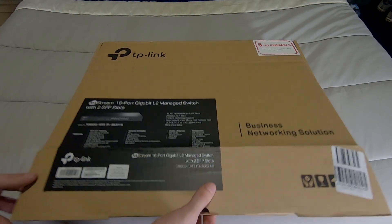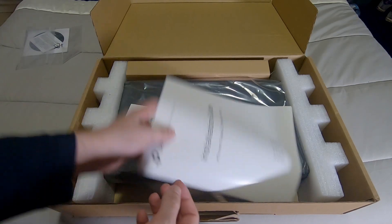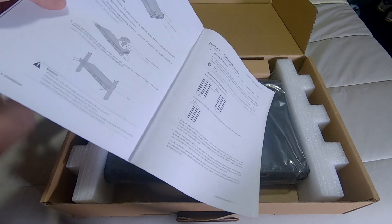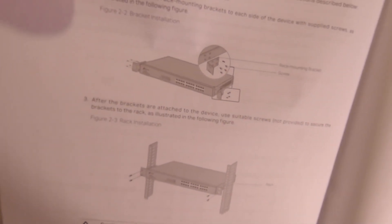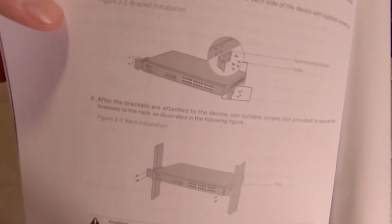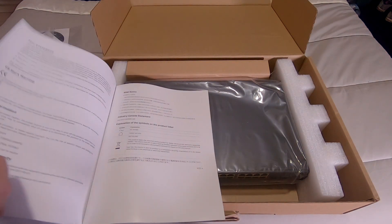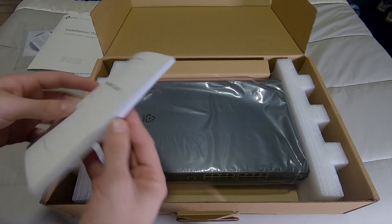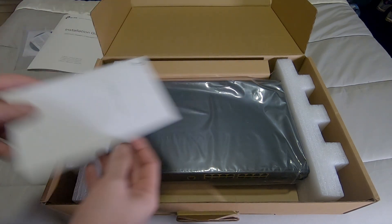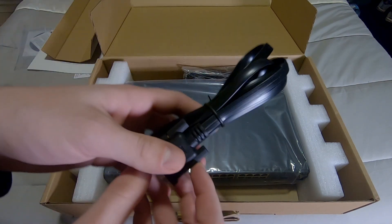Opening it up from the bottom — there's not much to be honest. We have a CD and manual stuff we don't care about, and a big manual. As you can see, this is a rack-mountable switch. You probably haven't seen my rack video, but I do have a rack in a storage area of the house. We won't rack mount this, but it's nice to have the option if we need to. I was hoping for command line documentation but I guess not — we have an installation guide.